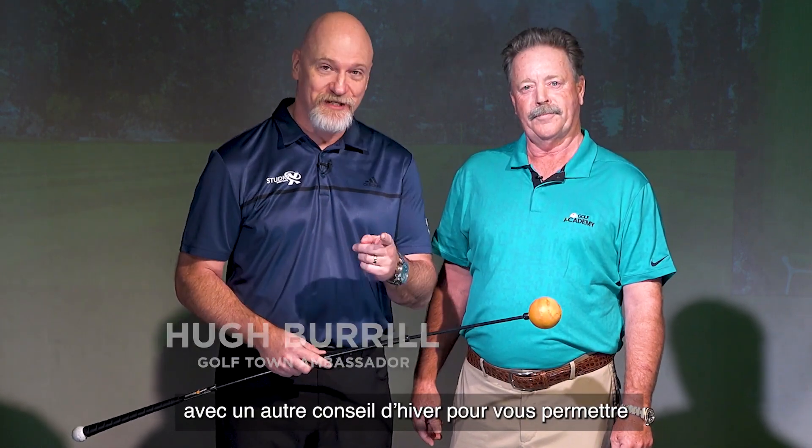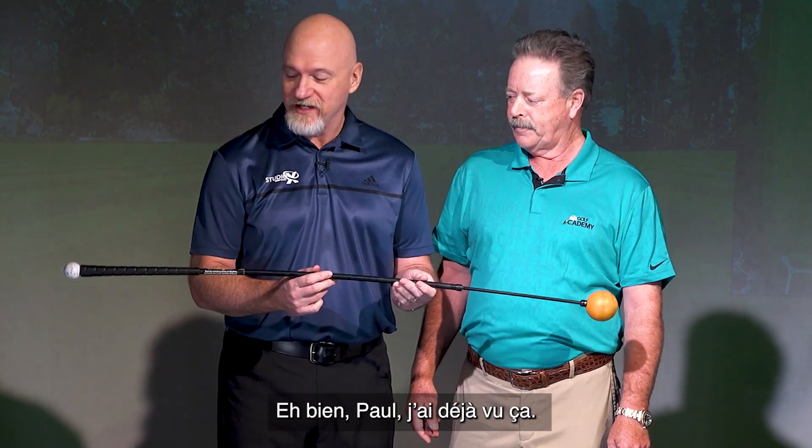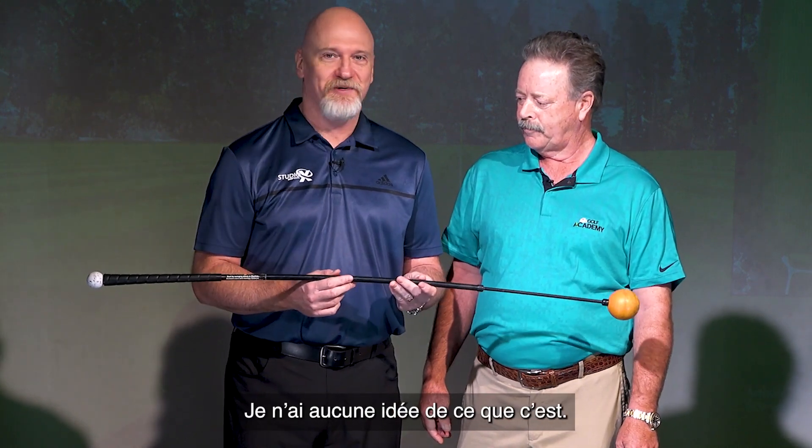Hi everybody, it's Hugh along with Paul Horton with another winter tip for you to keep your game in shape from the comfort of your own home. Now Paul, I've seen this before, I have no idea what it is.